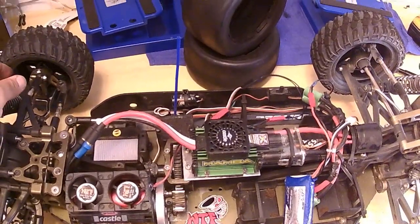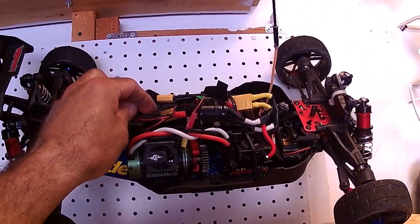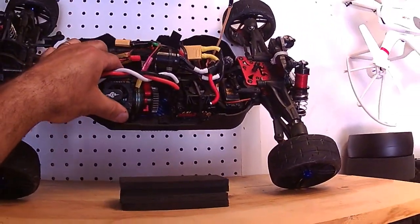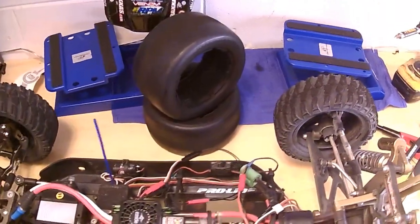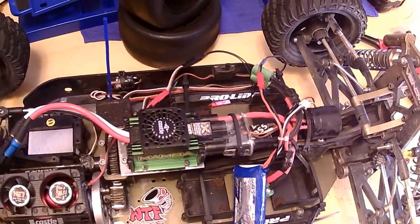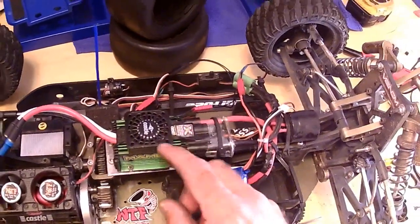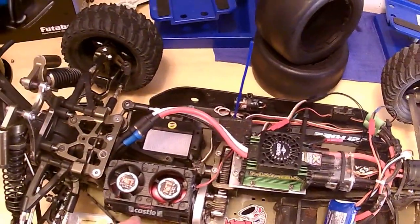They come in 25 by 25 or 30 by 30 — the 30 by 30s are for the A-scale. The 25 by 25s are a little smaller, so I think they're for either 1/12, 1/16, or 1/18 scale. But these are the 30 by 30 for the A-scale system. Since this is for the fifth scale XLX or XL2, any fifth scale that uses a 40 by 40 millimeter stock fan would fit on your ESC.